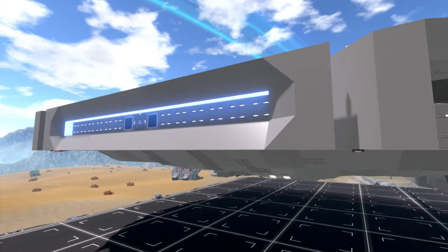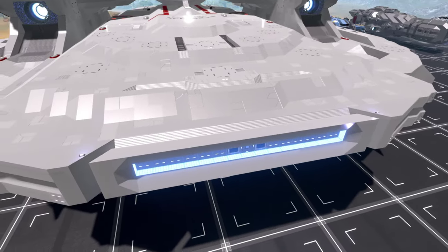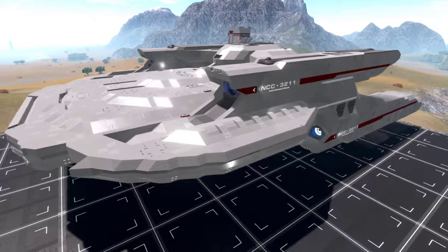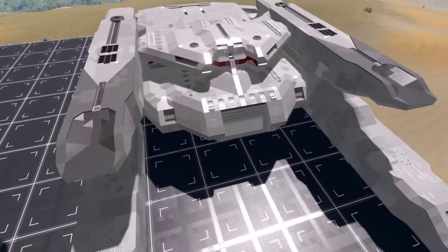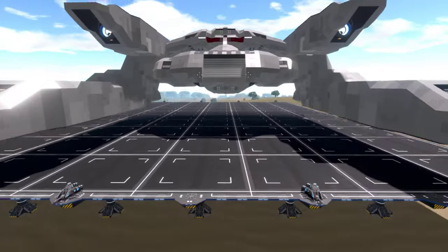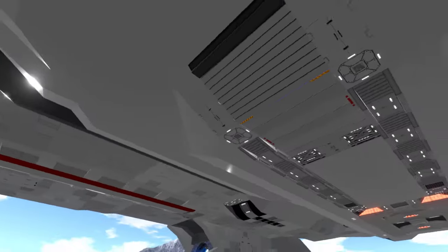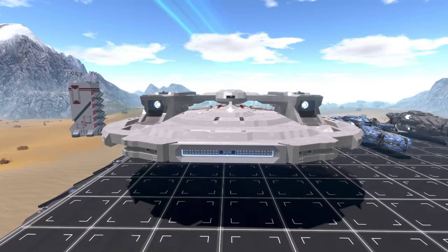Very cool ship here. I believe on this model, this would be the deflector on the front of the saucer. A lot of other Star Trek designs have it further down, but this is a different format — a really cool design. Let's get a good look at the back side. I love this top section over the saucer, how it mounts up to the nacelles. It's a pretty big ship and looks like quite the project to build. There's also a way aboard down here.